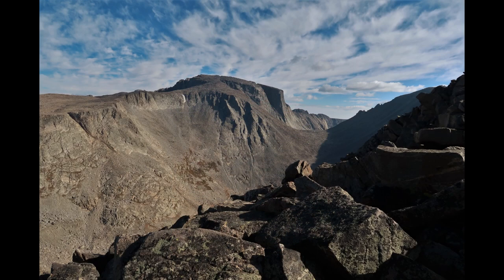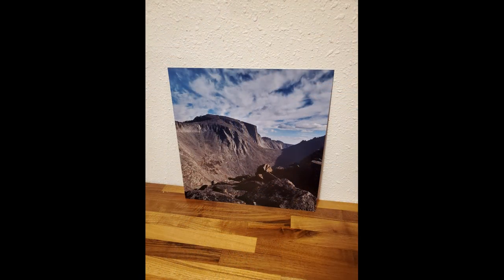I had this picture I took of Cloud Peak in Wyoming last summer and I got a metal print of it. In this case it's a 16 inch square print.